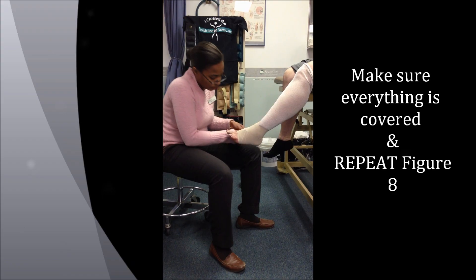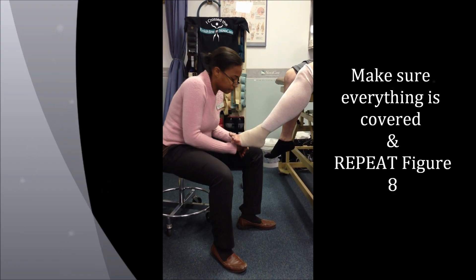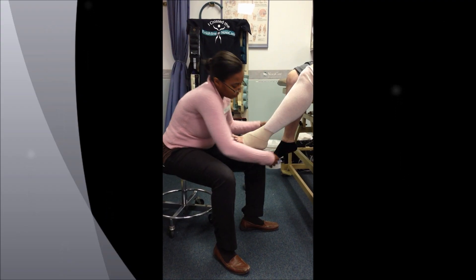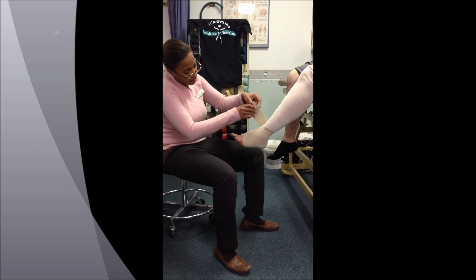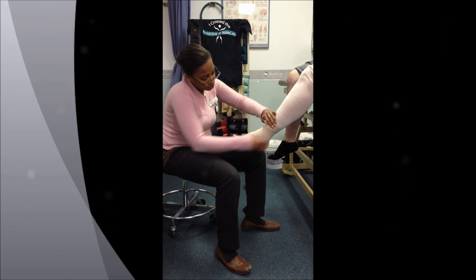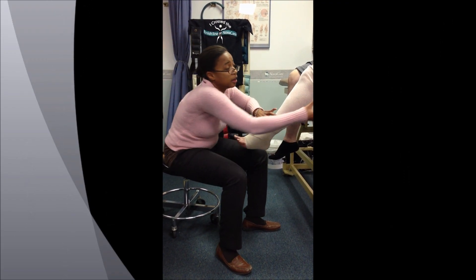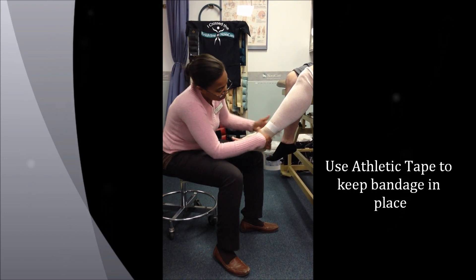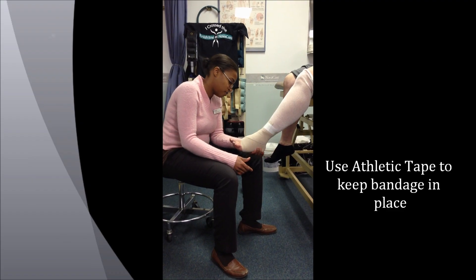Continue the figure eights — down, around, across — until you're towards the end. Towards the end, you go further up. I usually have it stuck with a piece of athletic tape just to hold it in place.